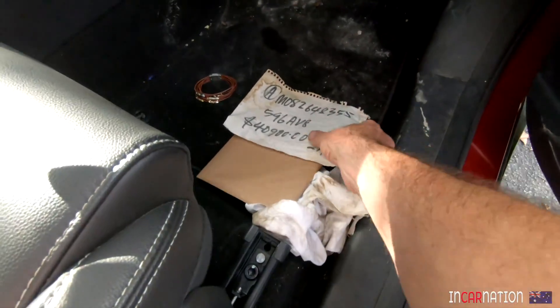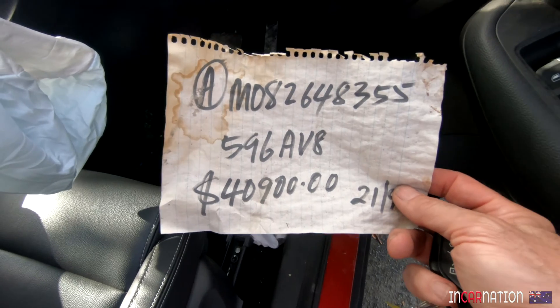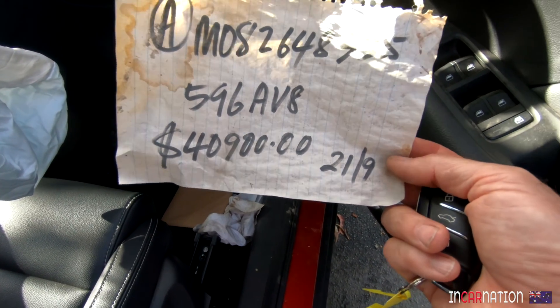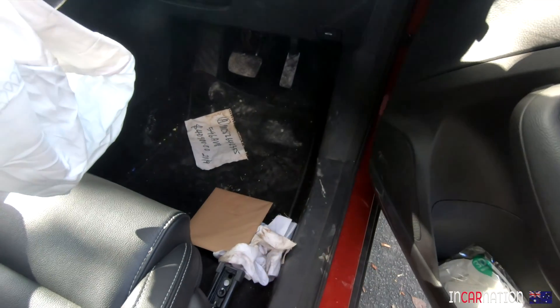Look at this on the floor — that's the rego. It was registered in Queensland as 596AV8. It looks like somebody had only just bought it — 40, 41 grand. And look, she's lost her hubcaps, came off in the crash.